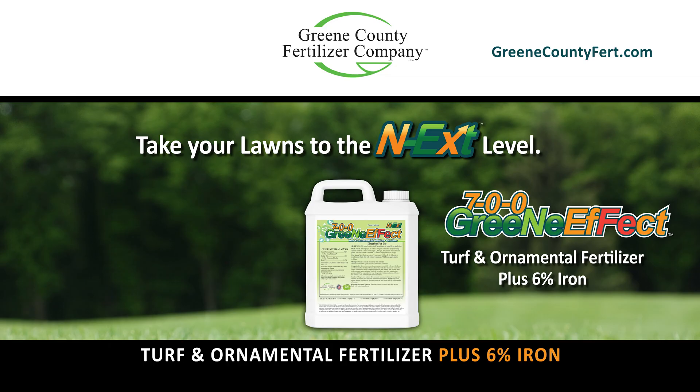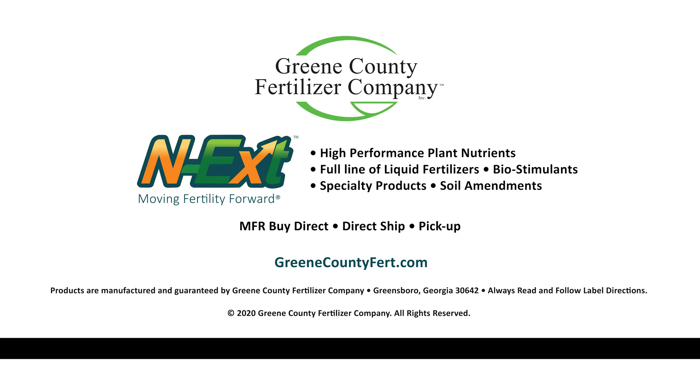For more information on 7-0-0 Green Effect turf and ornamental fertilizer plus 6% iron, visit greencountyfert.com.